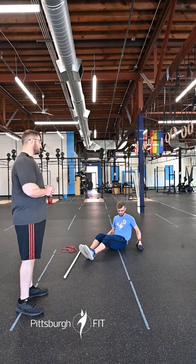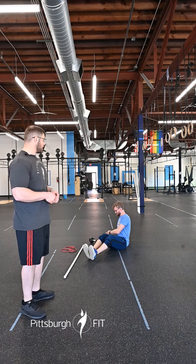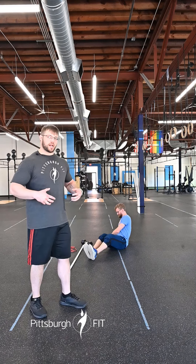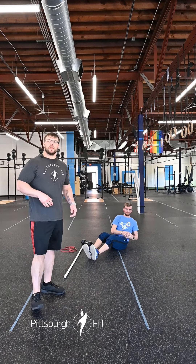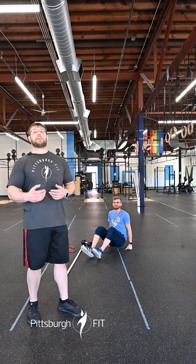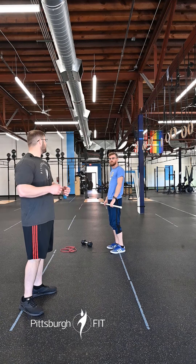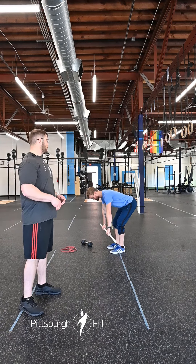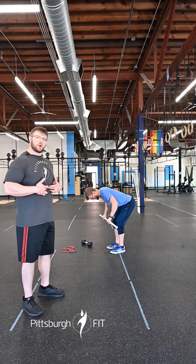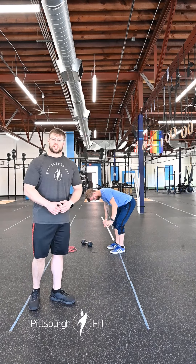For the Russian twists, we will go down onto the floor. You can do these weighted if you would like. We're gonna twist back and forth, tapping the ground next to our hips, trying to keep that core nice and tight. Then we're gonna stand on up and do 20 empty barbell bent over rows — very similar to what we just did in the warm-up. We're gonna hinge ourselves on over and row that barbell up into our midsection, right below our sternum, below our ribcage, squeezing those shoulder blades back and together.